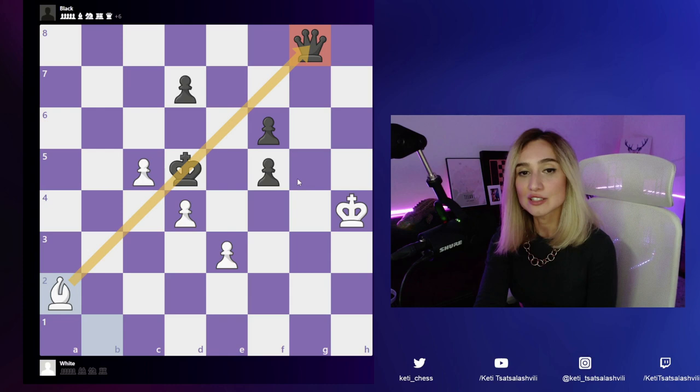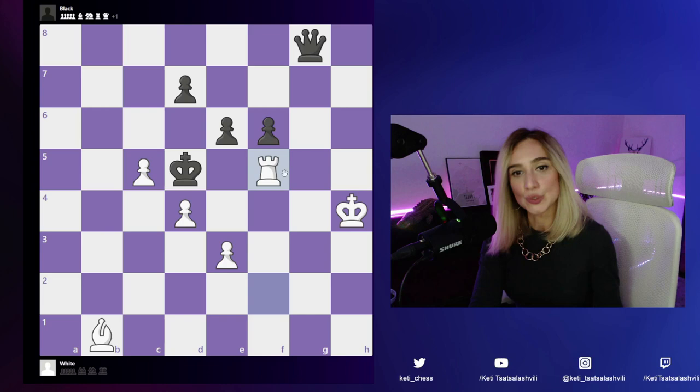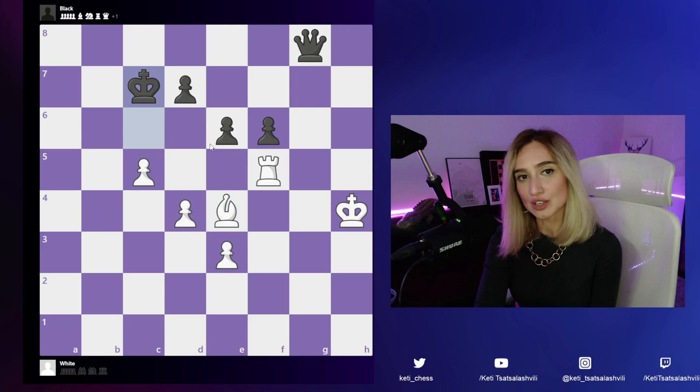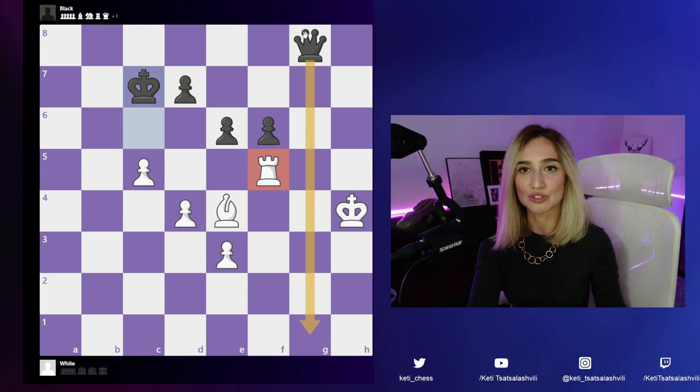After rook to f5, can black play something else? Black can actually play king to c6, and after bishop to e4, the king just runs away and there are no more checks. The rook is hanging and black will get back into the game with a check or some serious threats. So we're taking one move back — bishop to e4.